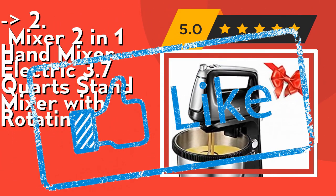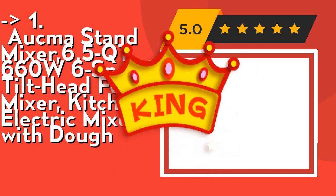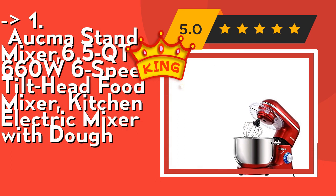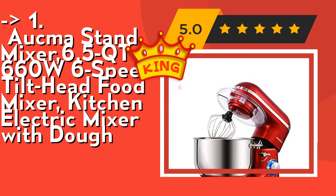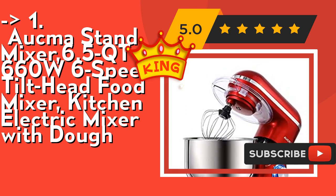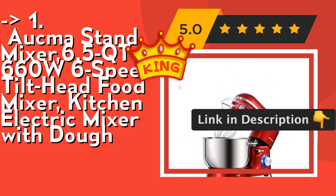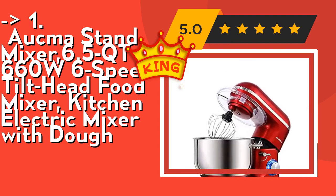The best of the best is the Aucma Stand Mixer, 6.5-quart, 660W, 6-speed tilt-head food mixer with dough hook. The 6.5-quart stainless steel bowl with handle can meet all your kitchen needs — easy to use for cakes, breads, cookies, pastry, muffins, and waffles. It comes with three mixing accessories: whisk, dough hook, and mixing beater, plus a splash guard with access hatch to add ingredients without mess. Check out the link in the description to buy from Amazon.